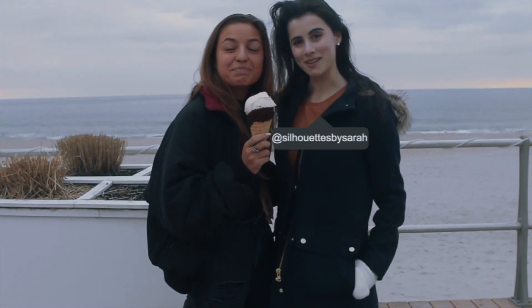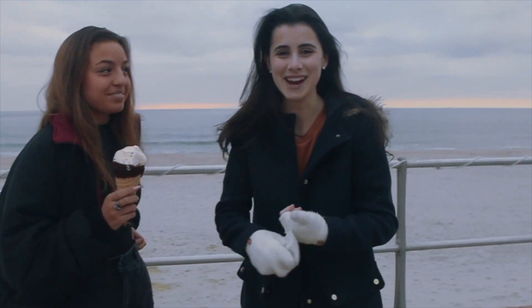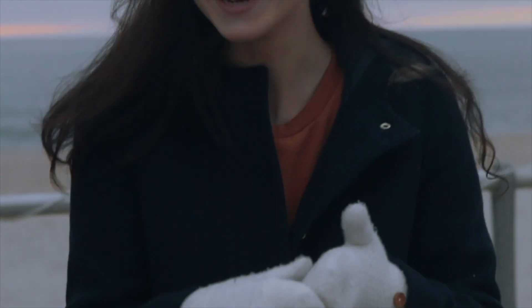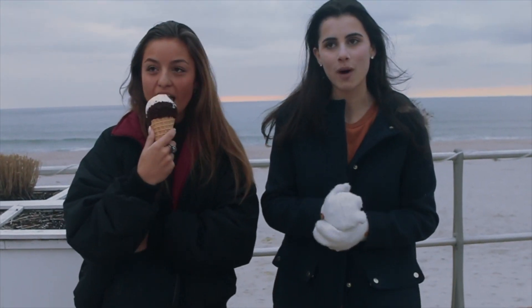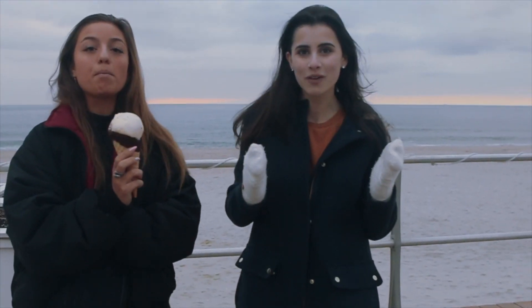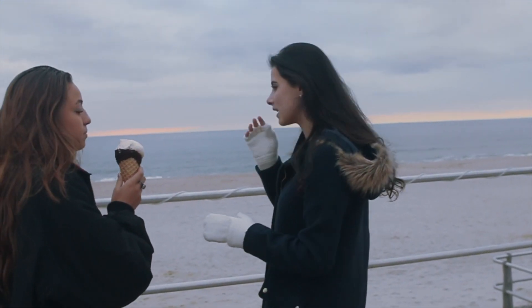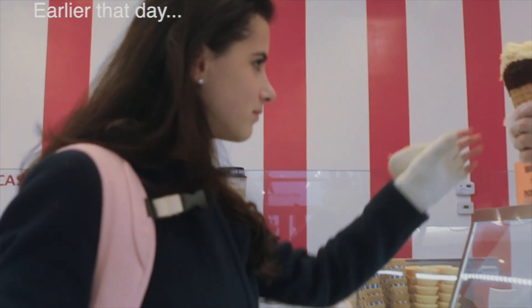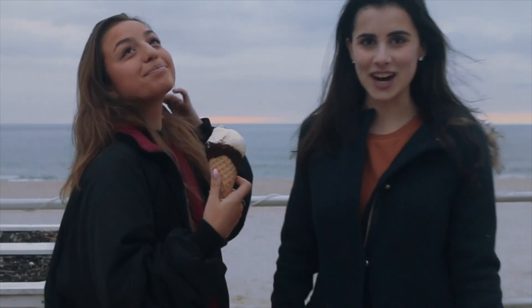Hey guys, it's Sarah here at Sophia and we're going to do a photo shoot. Originally I thought it was my gloves. At first I thought I was going to do like cute golden hour pictures, and then I walked outside and realized it was completely overcast. We're going to have to figure out our aesthetic — it would be like bright and black. I got her ice cream because I thought it would be a good idea. So let's start.